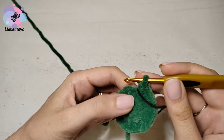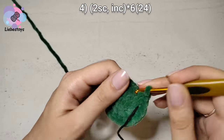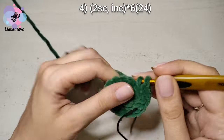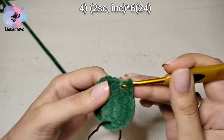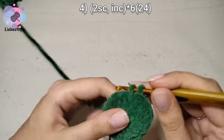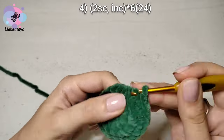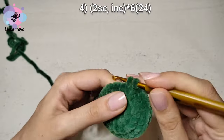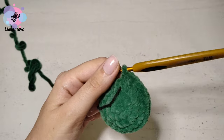In the next round, we work 2 single crochet and 1 increase, repeat 6 times. At the end of the round it should be 24 single crochet.